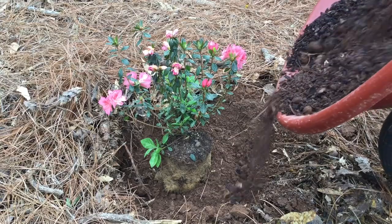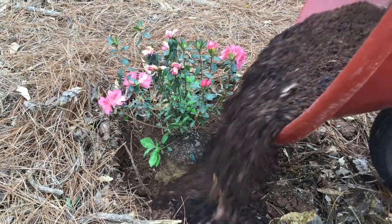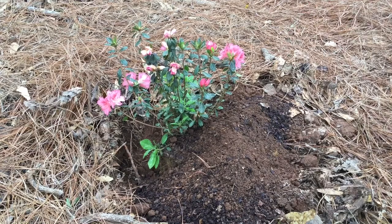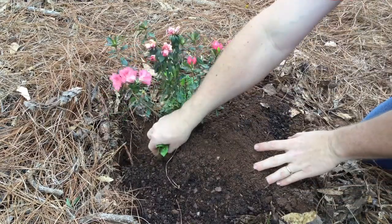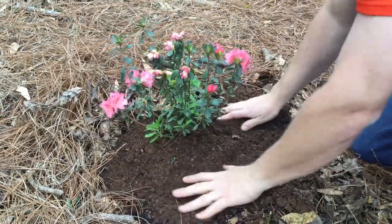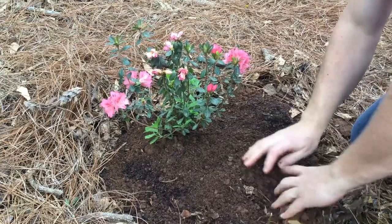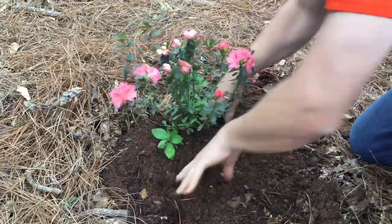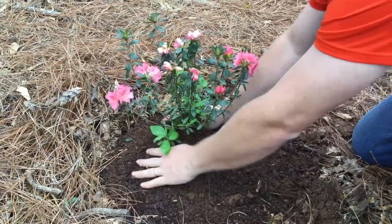Almost finished. Let's add the native soil and organic matter mixture back around the azalea, gently pushing it on each side and pressing downward so that the root ball is covered and all air pockets are removed. Be sure not to bury the plant above the top of the root ball. Gently spread it out and firm the soil with your hands.